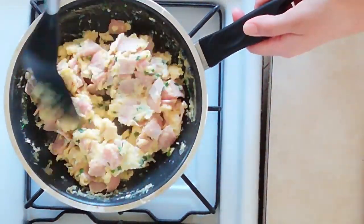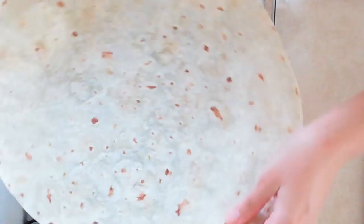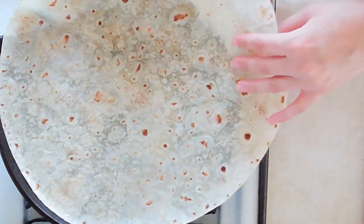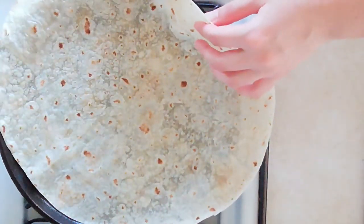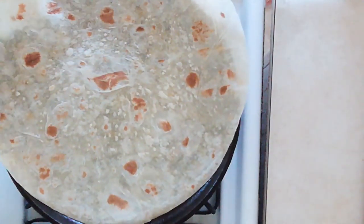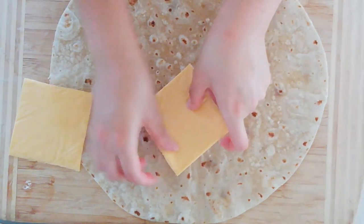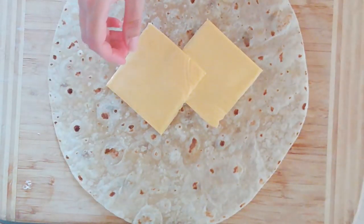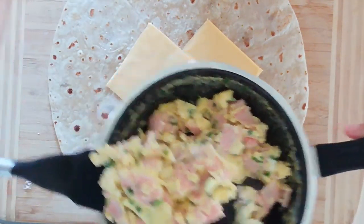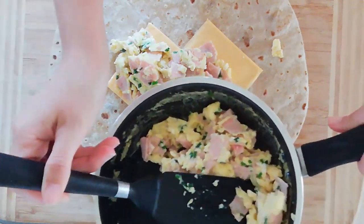That looks pretty good. I'm just going to set this aside and it's time to assemble some burritos. I have here a cast iron griddle — you can use a large skillet for this. Use something large enough to accommodate a large burrito-sized tortilla. This tortilla is so massive it doesn't even fit in the shot. You'll just want to turn this gradually, cook it on one side, give it a flip, and cook it on the other side. Our tortilla is cooked, so we're going to take a couple of slices of cheese — you can use whatever cheese you have on hand, I'm just using American — and layer them down the center.